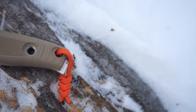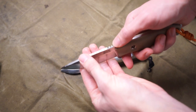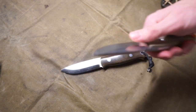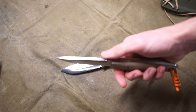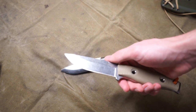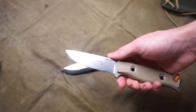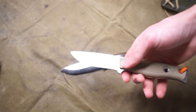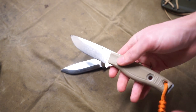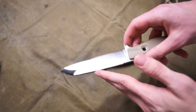Another really notable feature is that the spine has been sharpened or ground so it will strike ferro rods very well. When I put it to a ferro rod it was really biting in, throwing huge sparks, and just ripping up that ferro rod — which is ultimately what you want. It does take a lot of material off the ferro rod, but it throws a good amount of very hot sparks that will catch a lot of things on fire.